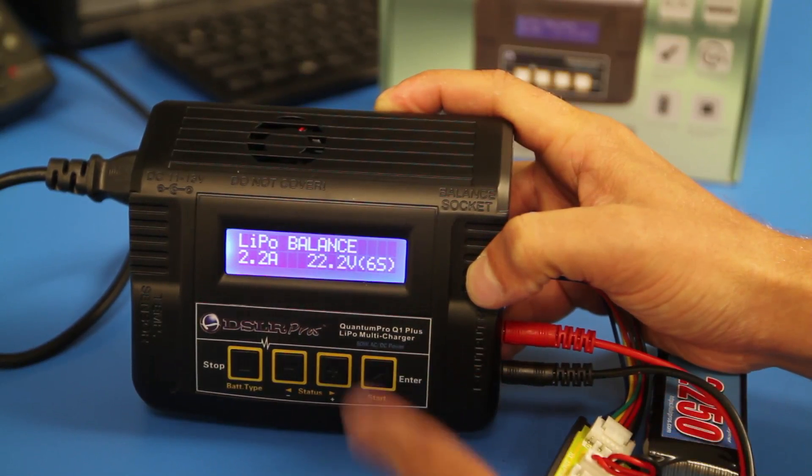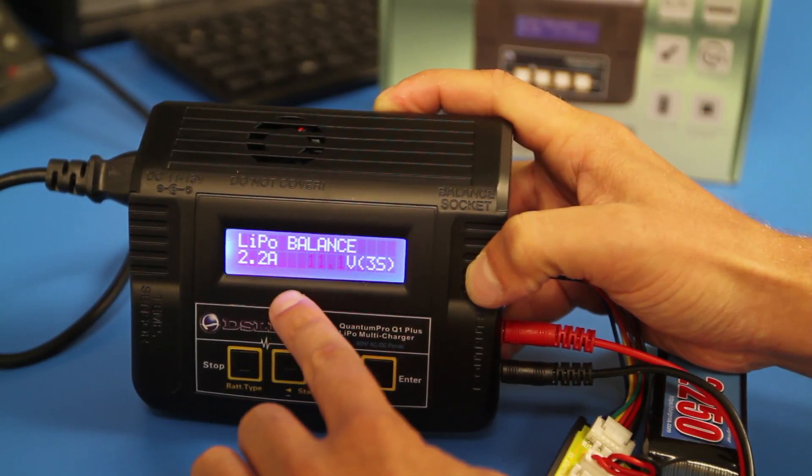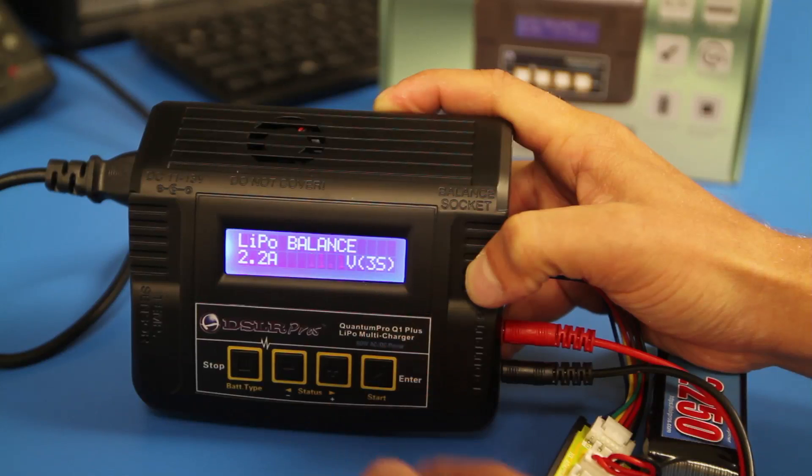Press the start button once and the voltage and battery type will begin to flash. Adjust this value to 11.1V 3S for an 11.1V 3 cell battery type.